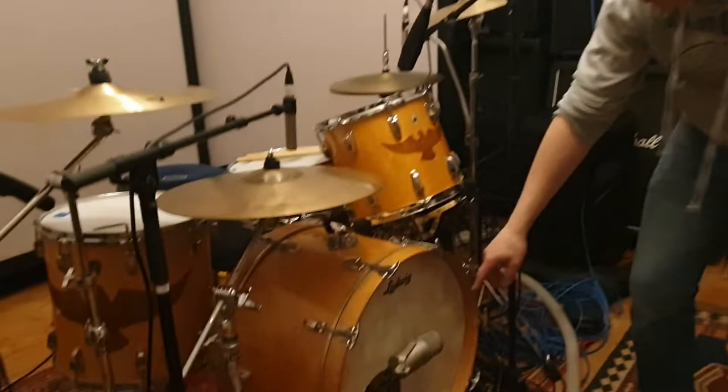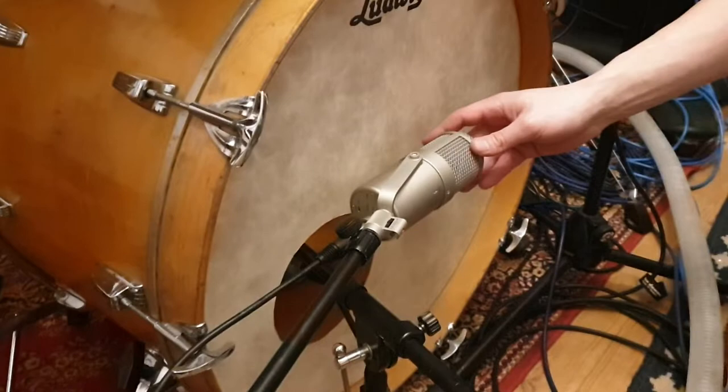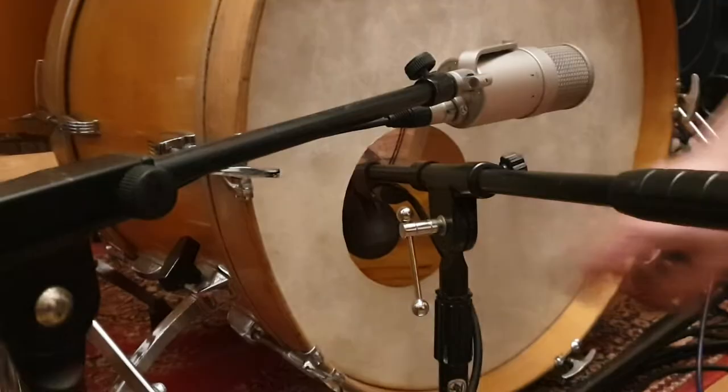I'm going to go through all the mics. We'll go straight down with the kick drum. On the kick drum we have a Neumann U47 FET — quite a standard thing you see on kick drums. I think it sounds great, tons of low end. And on the inside we've got a Beta 52 — industry standard for recording kick drums. I prefer them over the D112.